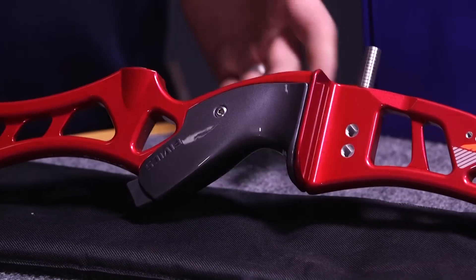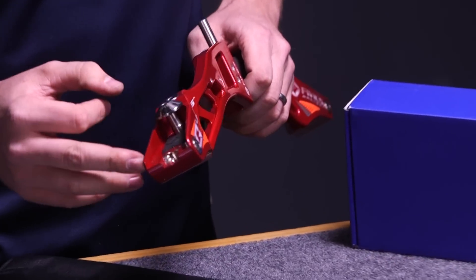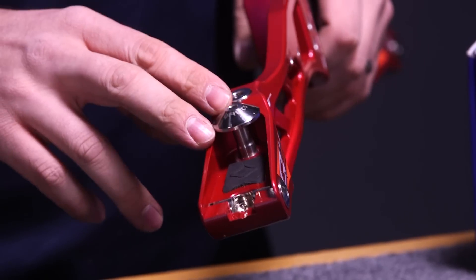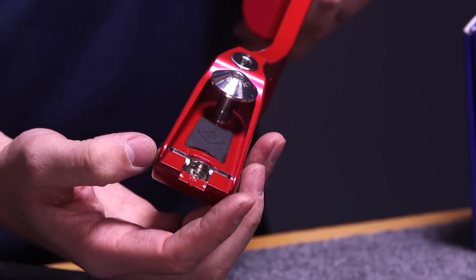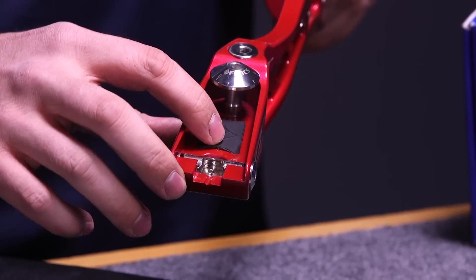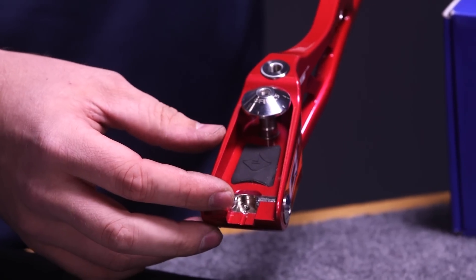The bow is a standard ILF bow, so you do have your ILF pockets on it. On the top pocket you have a standard limb bolt adjustment with a locking screw in the back, and you have your lateral limb adjustment on the top. Inside the pocket there's also a rubber dampening system that can help reduce vibration in the setup.